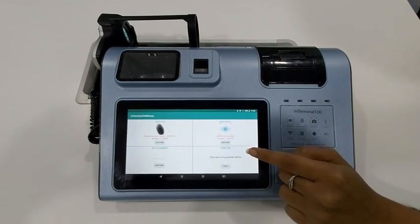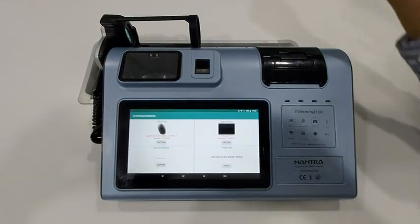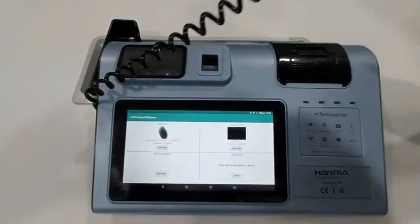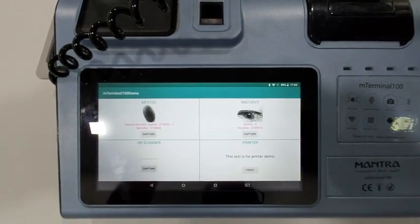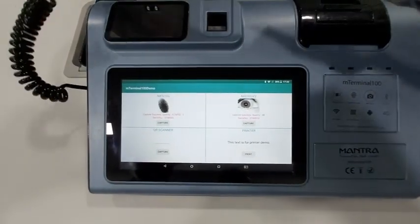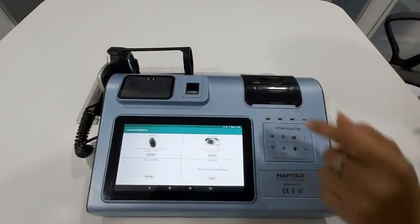To scan your iris image, press the capture button. Now scan your iris image. The image is captured.